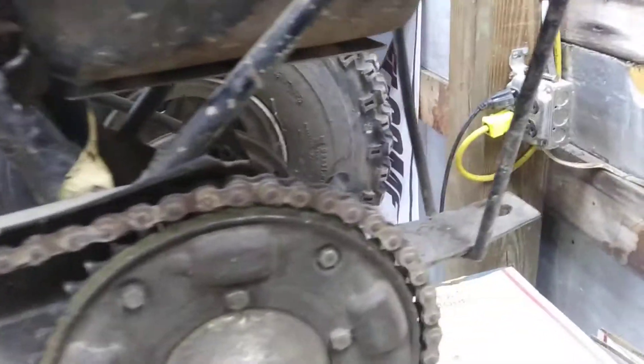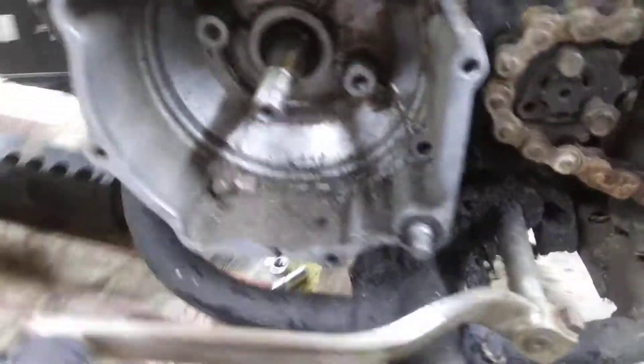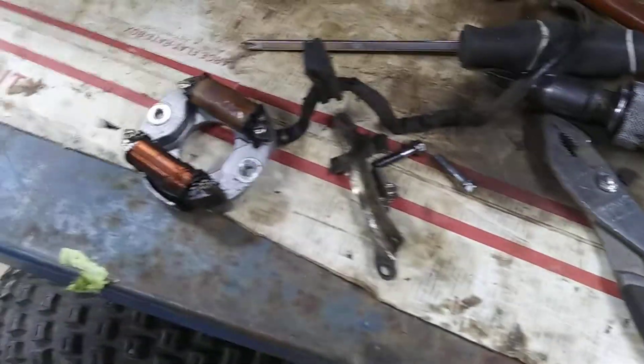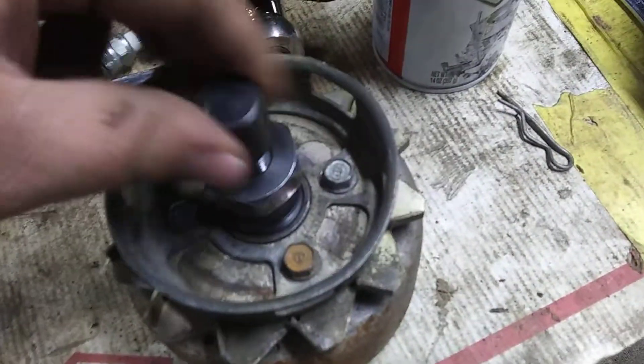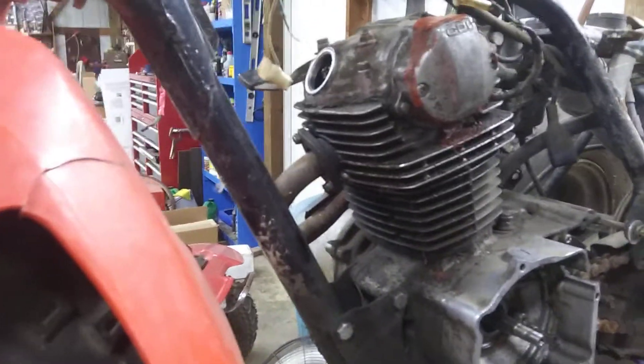That's an 82 185S. So I might sell both, I might keep one and sell the other — I don't know. I tested the starter. This is a working starter. And these things are freaking awesome — I love these flywheel pullers. Another parts trike going on eBay.